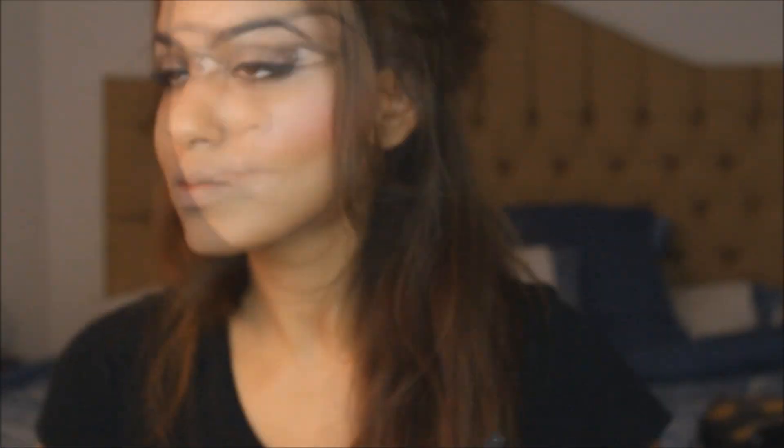This is actually really good for photography. To complete the look, I like adding blush. So I'm using Smashbox Pop of Pink on my cheek.